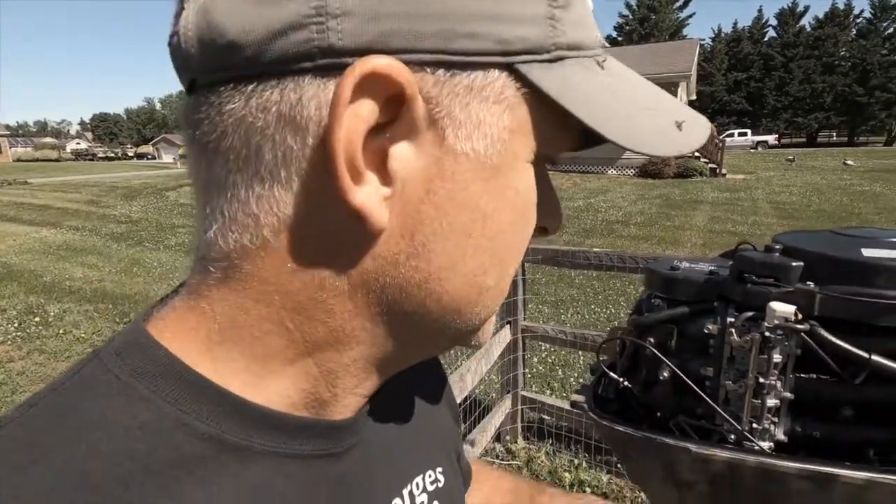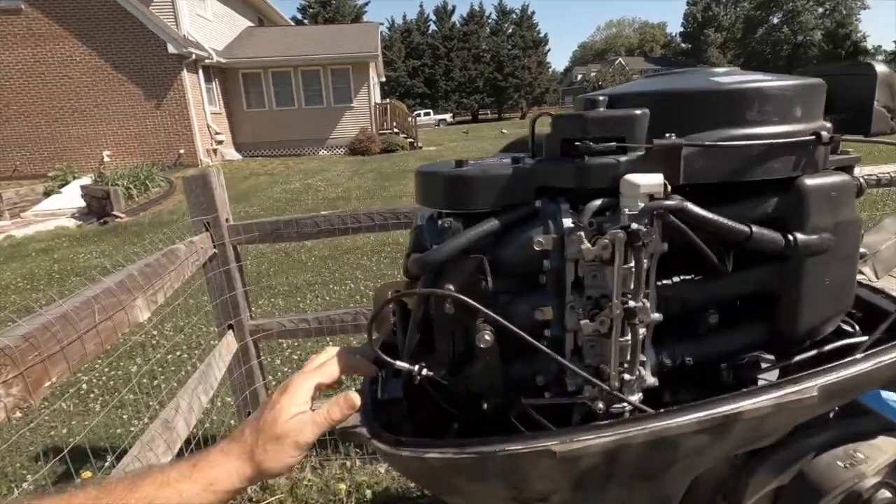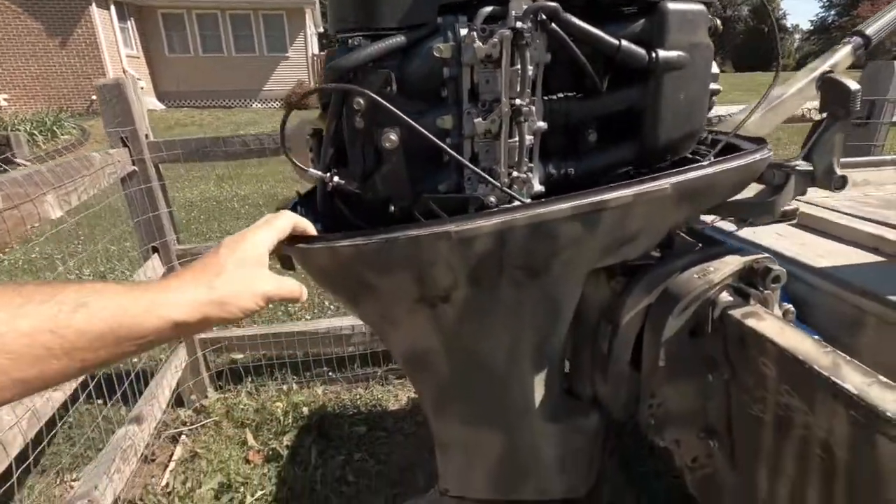Hey guys, good morning or good afternoon, wherever you are in parts of the world. I have a Mercury 40 horsepower — it's a four-stroke and it is a Bigfoot.